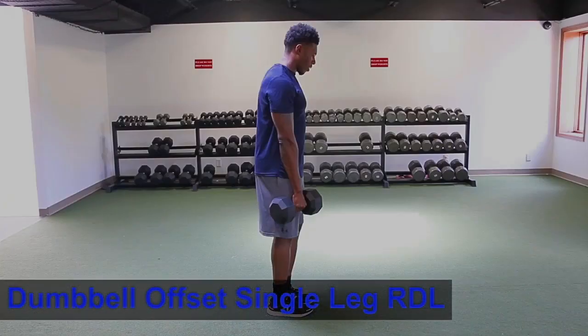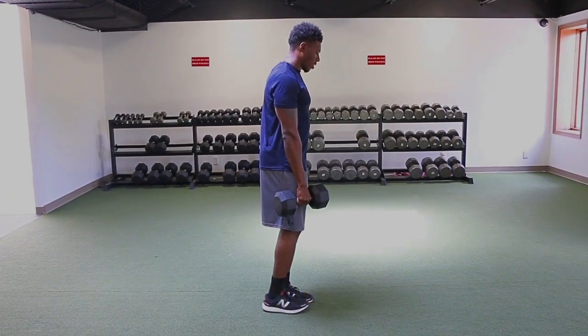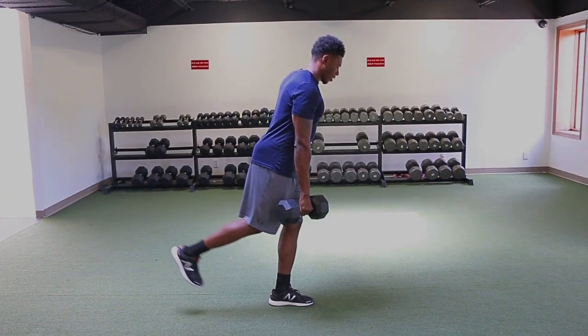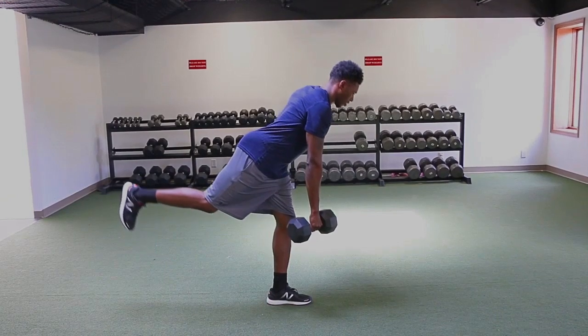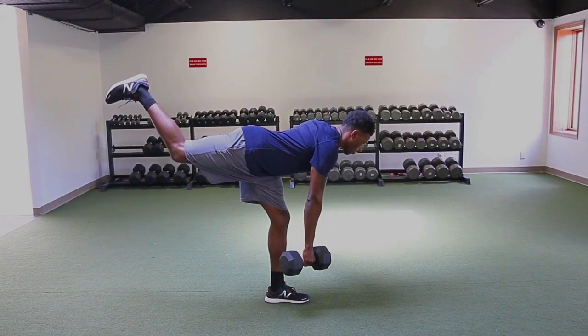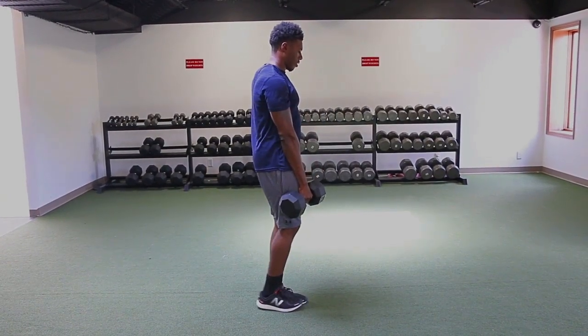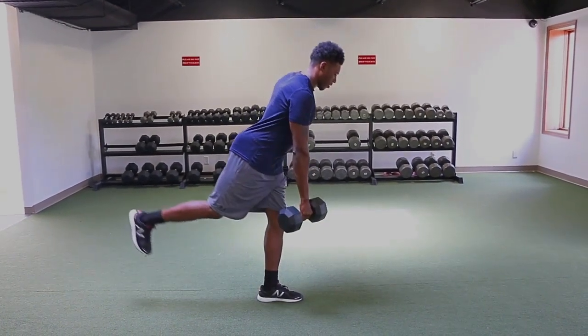Single Leg Offset RDL: balance on one foot with the dumbbell in the opposite hand. Hinge at the hip, keeping the leg relatively straight and the dumbbell close to the thigh. Reach down towards the ground until the dumbbell gets to mid-shin. On the way up, squeeze your glutes and hamstrings to extend the hip and resume the starting position.